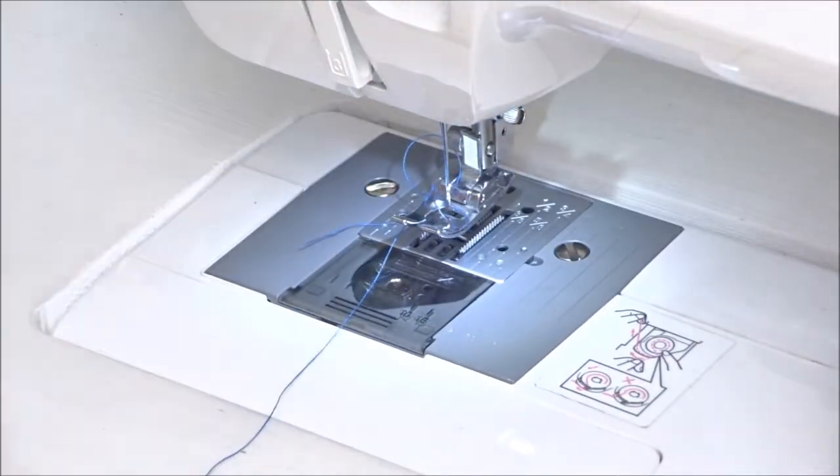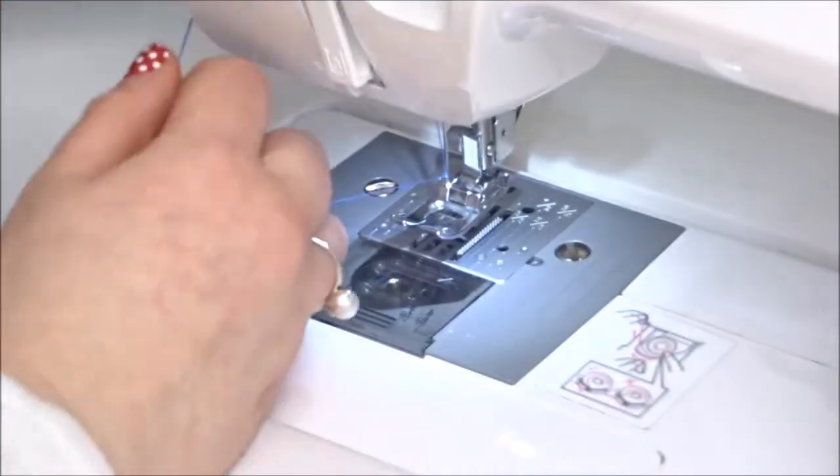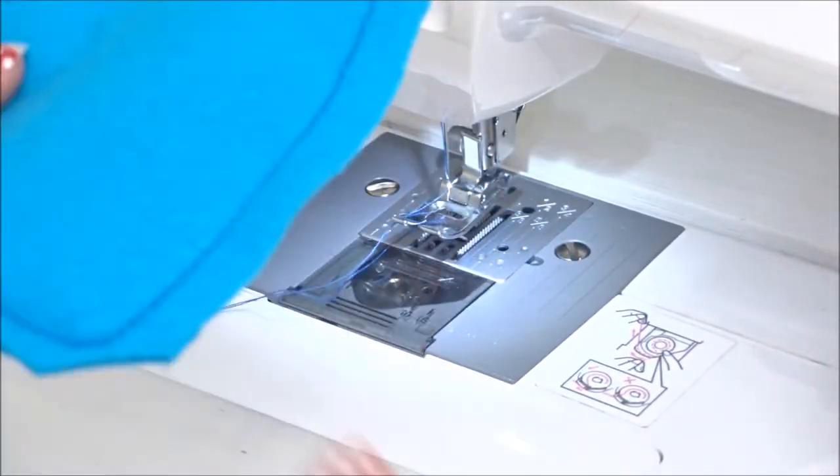I sewed around all the edges with the seam allowance, and then when I folded it right way out, I cut out all the corners, being careful not to cut through the stitching. I also did a little slit on the top where his little hair goes down, just because that was causing a lot of bunching.